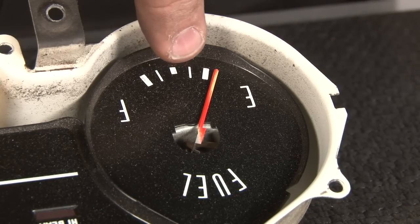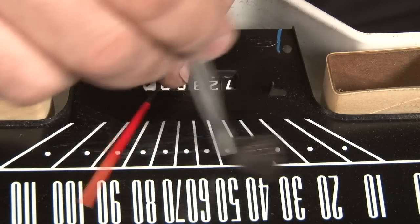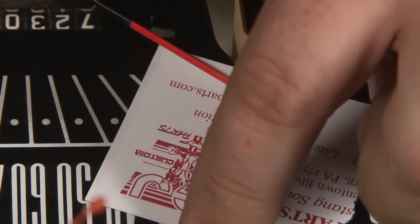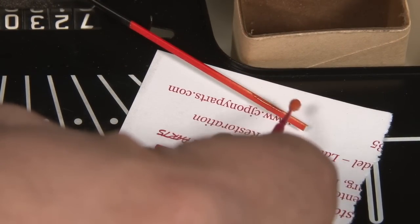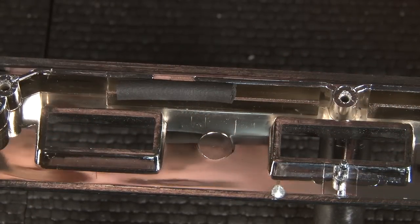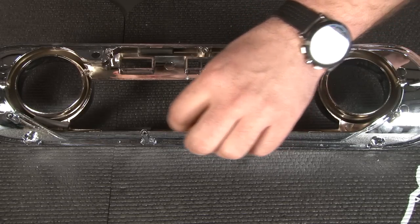Our needles are pretty faded, so we're going to touch them up a little bit as well. Just spray a little bit of quick detailer on a brush — it'll streak when you put it on, but it'll dry nice and clean. Put something behind the pointer just to keep it from getting onto the surface of the gauges. Before we install the lens on the bezel, we want to install the anti-rattle pads so the lens doesn't rattle against the bezel when installed. The new ones are a slightly different design, so just place them anywhere where the bezel and lens would contact each other.